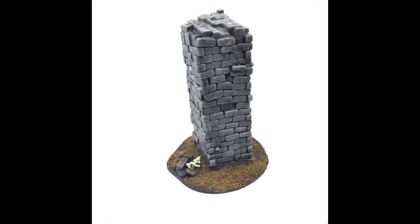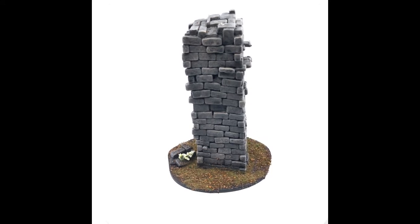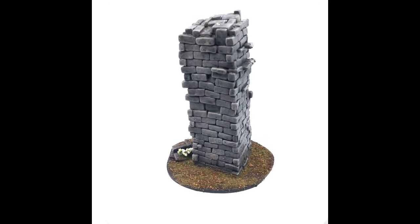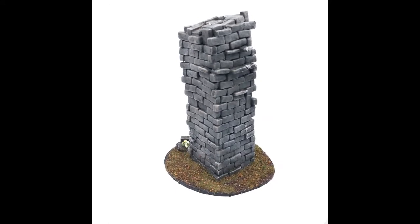So I decided this is an excellent ruin piece that I can just use for terrain. Maybe someday I'll come back and actually put my monster on it, but at this point, probably not.